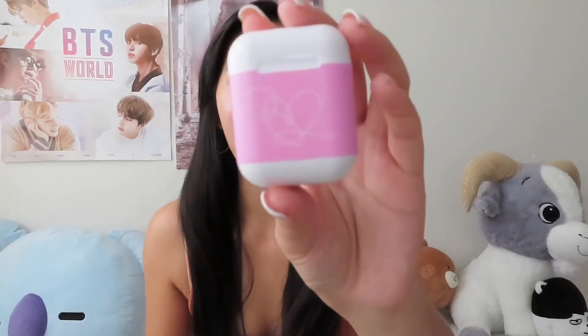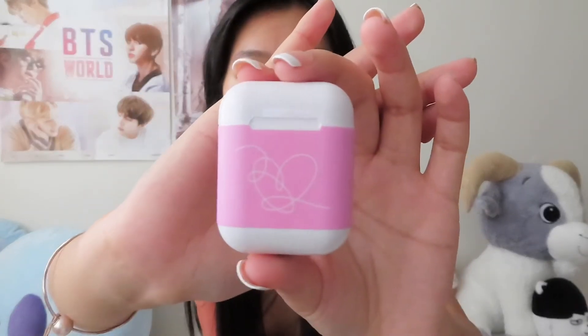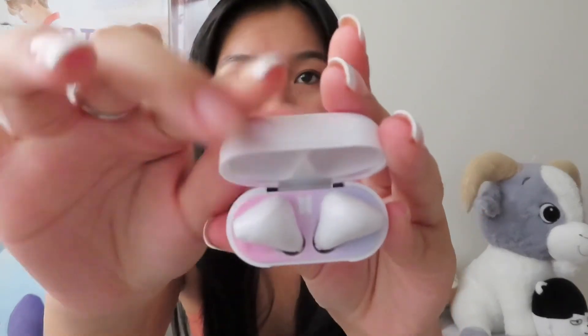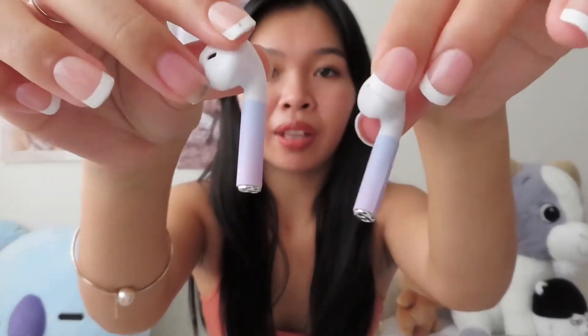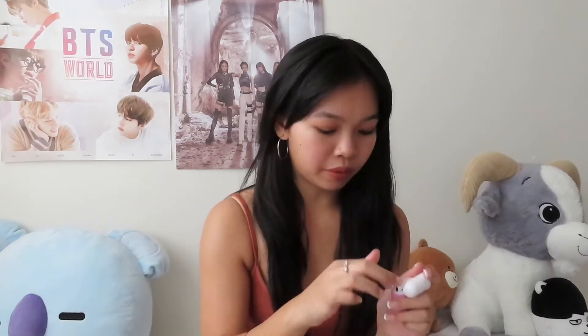This is how the airpods look — it's actually my first pair of airpods. We have a silicone case, and you can change the case. It has the Love Yourself logo right there, and the BTS logo in the middle. They also put purple at the tips of the airpods.